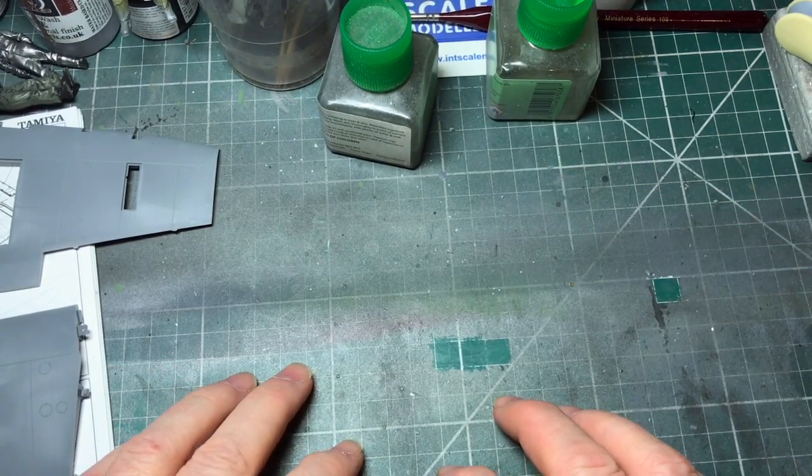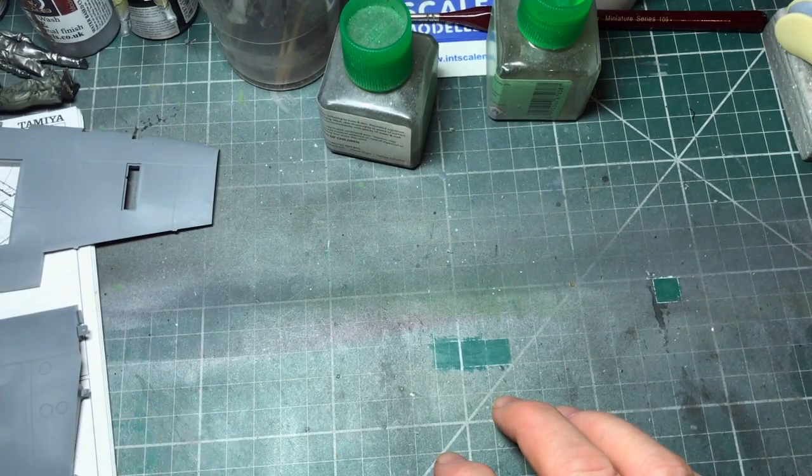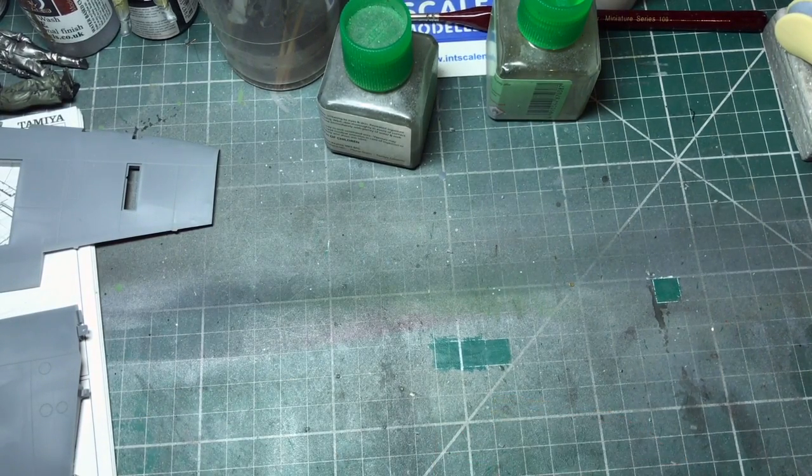We'll leave it there - I'll do a bit of priming and painting, and then we'll come back and do a bit more assembly on the wing before we put it all together. See you in a little bit.